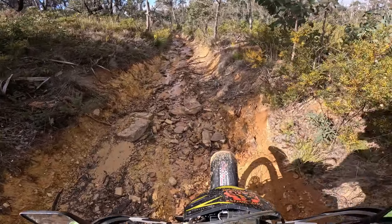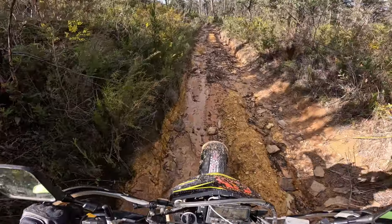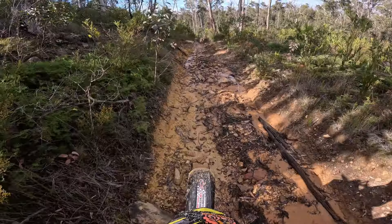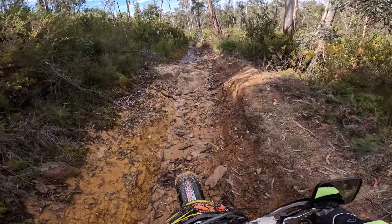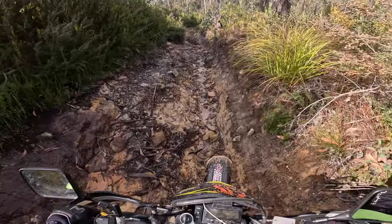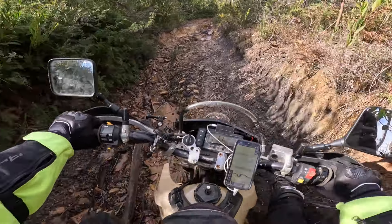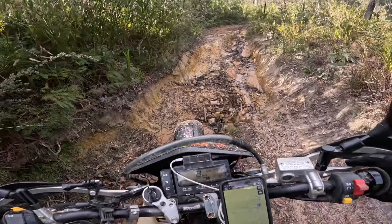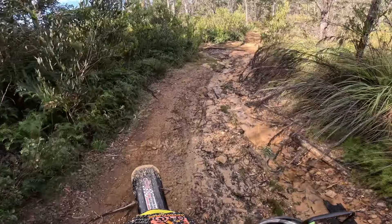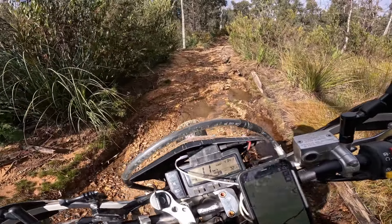Oh man, this is hairy — it's so wet out here. Well, I didn't intend on finishing on that track, but everybody, I'll catch you all next time.